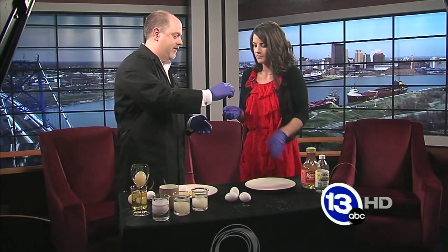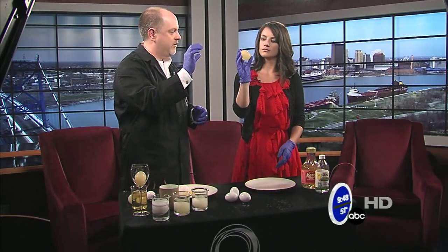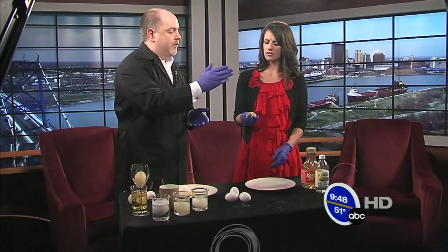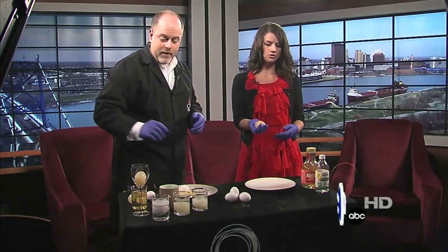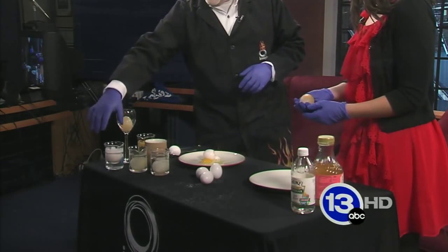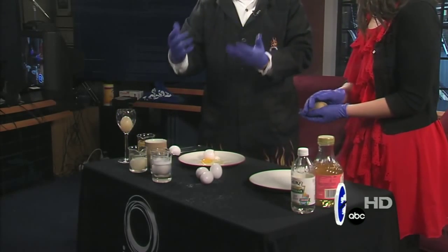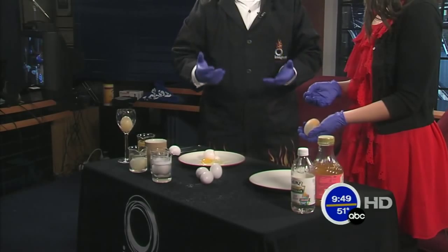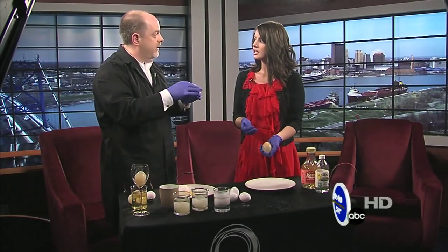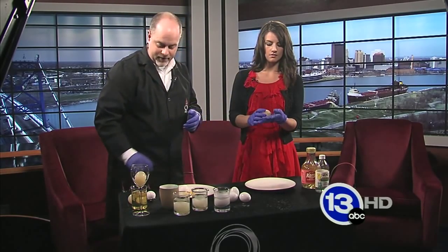A naked egg is an egg that has no shell. Go ahead and give it a little squeeze, gentle. If you get some vinegar, which most people have at home, and just put it in a jar and drop a fresh raw egg in the vinegar, you'll get these nice bubbles and that calcium carbonate that the egg shell is made of will dissolve. If you've ever hard-boiled an egg and peeled it, there's that membrane. There are two of those membranes inside, and that is the only thing holding that egg together.